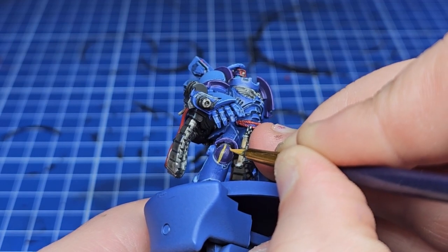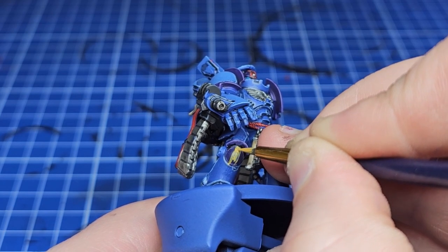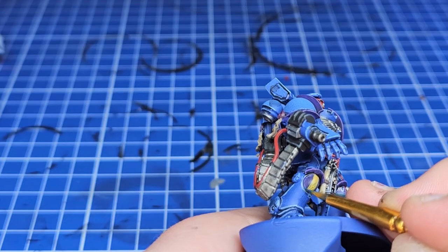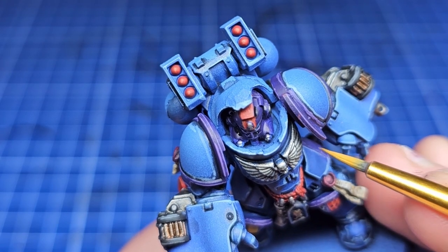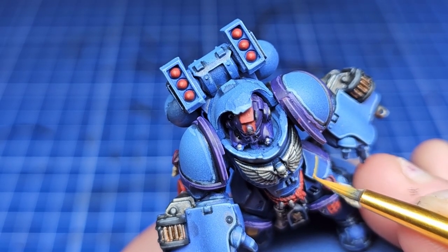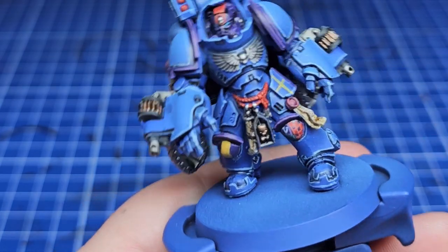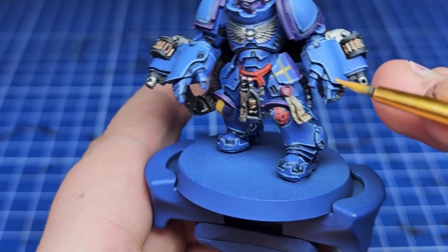Moving on to the other knee pad — this one's much simpler. I'm adding a yellow stripe right down the center. By attaching lore to it we add significance: in this case the yellow stripe is a campaign indicator showing he fought on his home world of Tyrannis. That world was directly underneath the Great Rift when it ripped across the galaxy, so naturally lots of daemons appeared. His heraldry now tells us he's a veteran of the Indomitus Crusade, he's fought against daemons, and he's a sergeant.